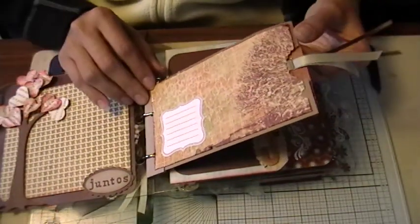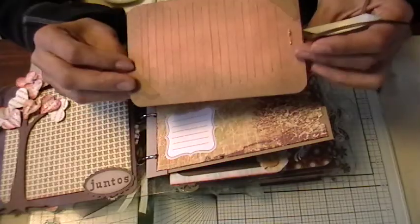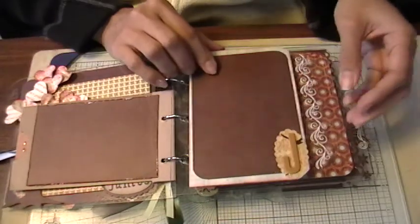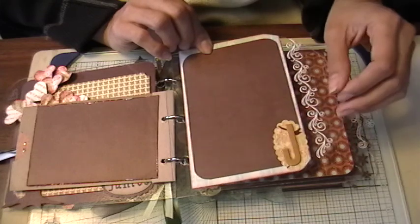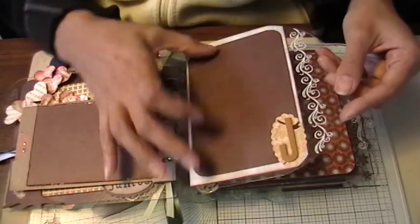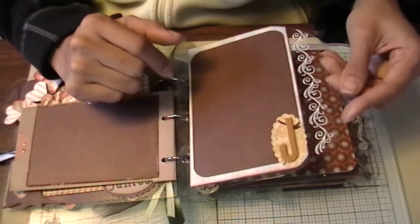I added a little envelope pocket to the album with a journaling spot in the front, a tag that says "Familia," and some journaling space on the back. The back side has lots of room for pictures. What I tried to do was put in a letter for each one of her children. I tried not to cut these smaller than four by six so she would just have to trim down a four by six photo.